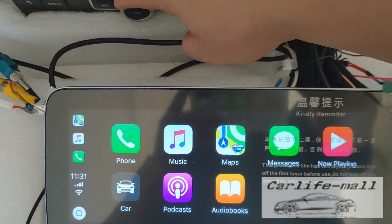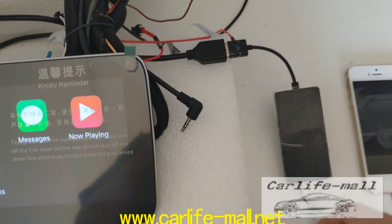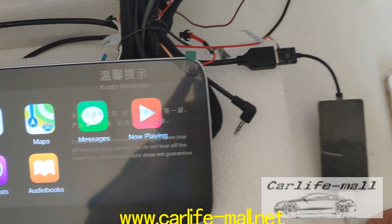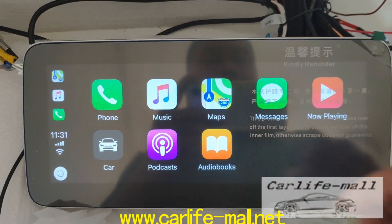Hello everyone, this is Rok from CarLife Mall. Many clients ask if they need a CarPlay when they get a screen. You can check — this is the screen, this is CarPlay. You can check if you like it or not.